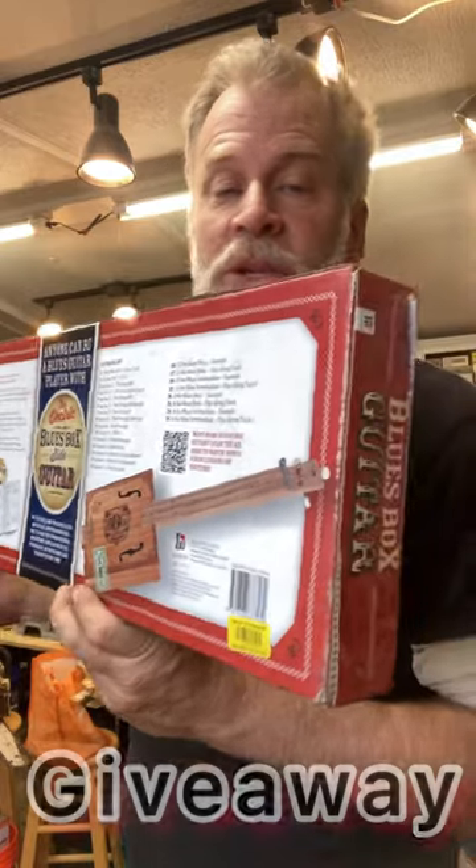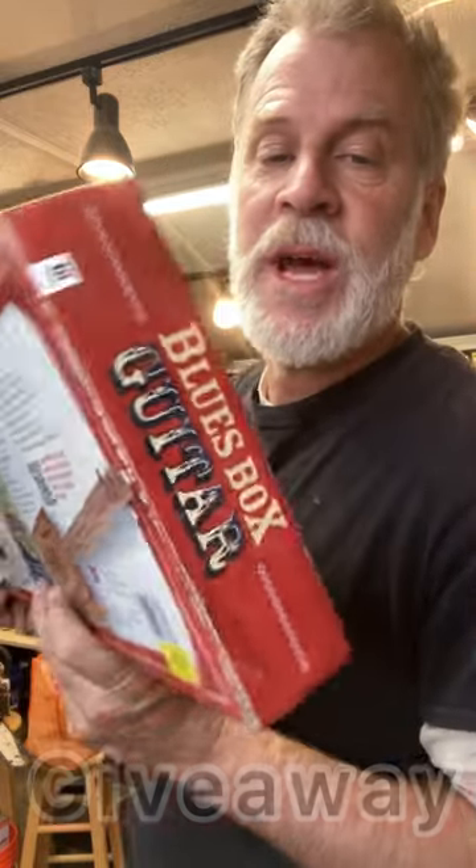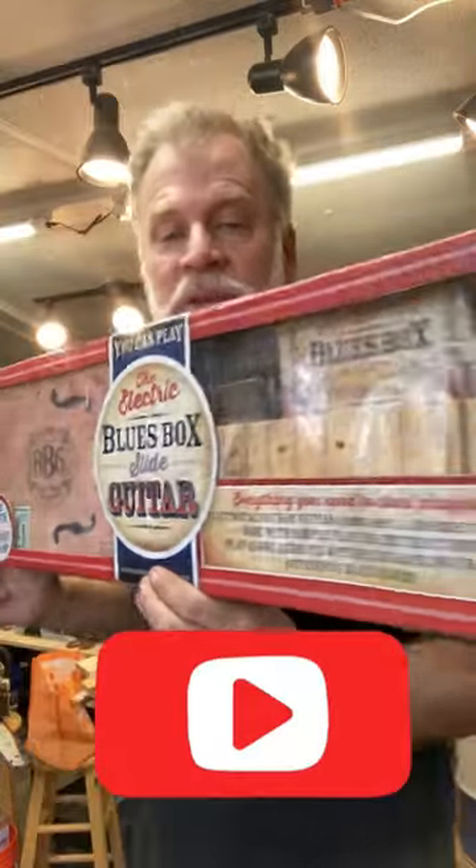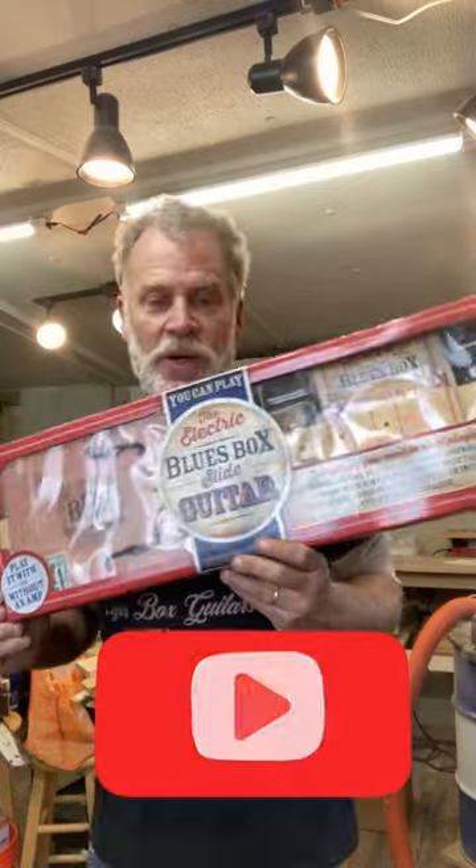So if you would want to perhaps try to win this thing here, you need to become a subscriber. Go ahead and hit that subscribe button and stay tuned for future details because I'm going to be giving this away to a lucky winner.